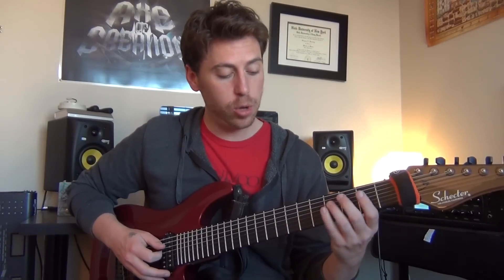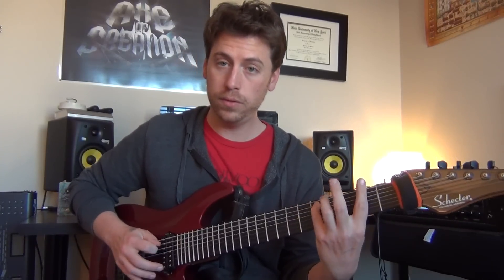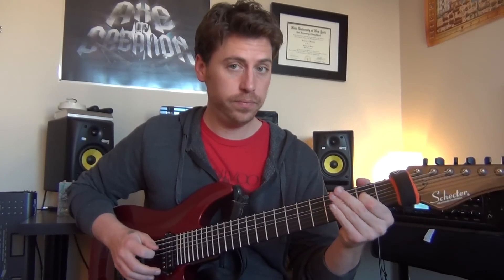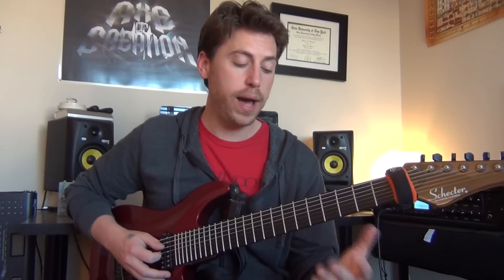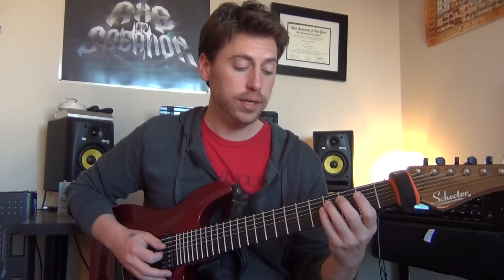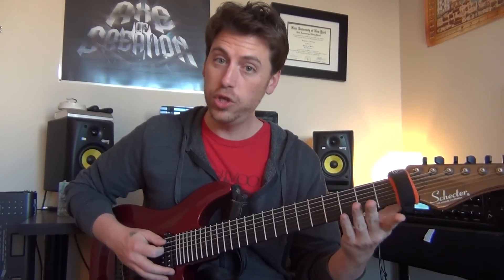Then I have this little 3-note pattern: 4 on the A, 5 on the E, 2 on the A. And if I were to make it a 4-note pattern, which happens next, it's going to be 4, 5, 2, and then 2 on the E.